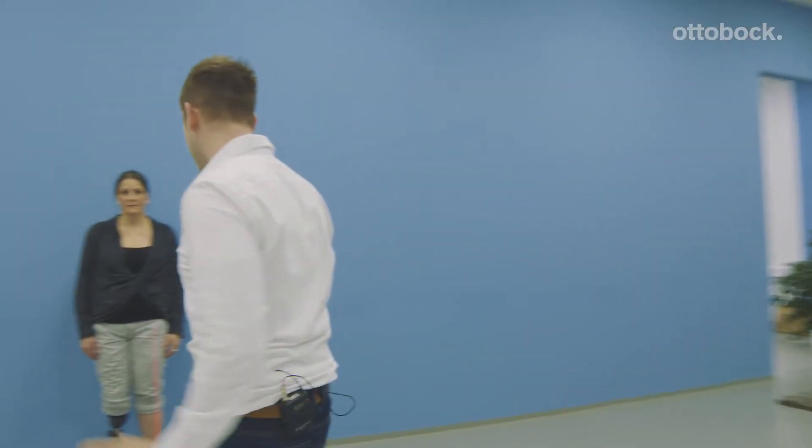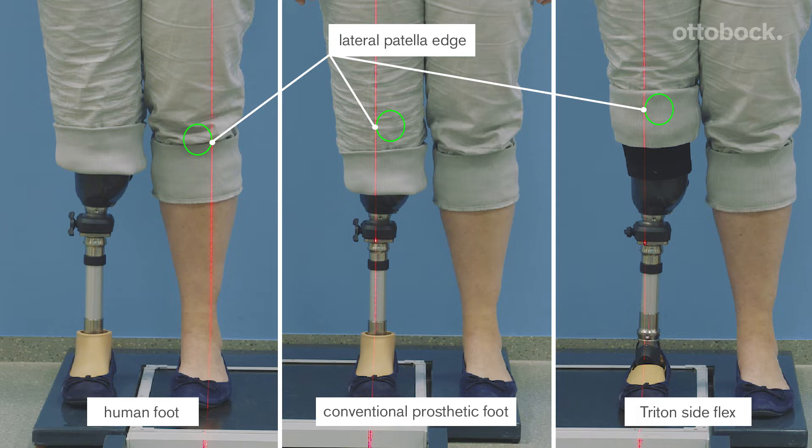Let's check now with Sibyl. Ground reaction force should travel through the human knee in a way that minimizes negative effects. With the proper alignment, this can also be achieved with prosthetic feet, like in these two examples.